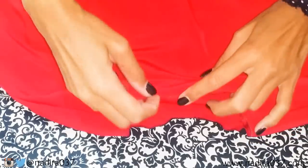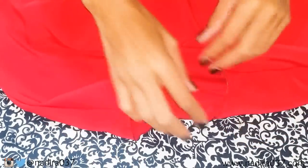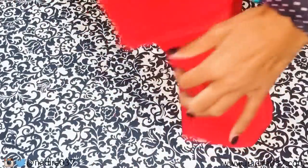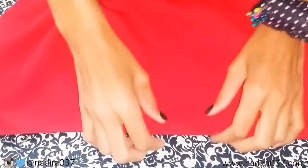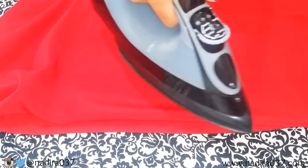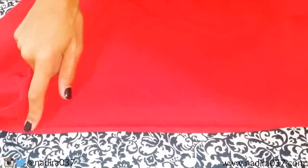The last couple of steps: you want to go ahead and hem your neckline by folding your fabric over all the way around. I've already serged mine off. Press it down, and you're going to topstitch around the top of your neckline. Do the exact same thing on the bottom — fold your fabric over, press it down, and then topstitch going all the way across the bottom. And that's it. You're done.